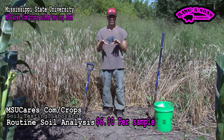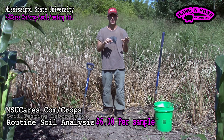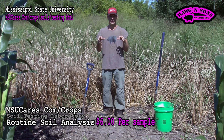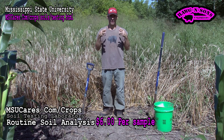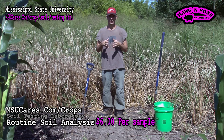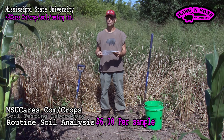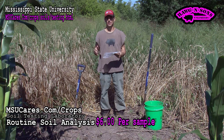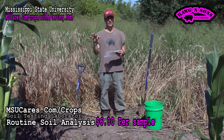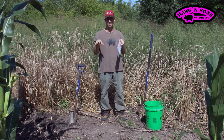But do what's best for you. I'm just trying to direct you to the best, most cost-effective option — mailing your samples to the Mississippi State University Laboratory. That website is msucares.com/crops. You can go in there and get everything you need. Everything will also be in the description box of this video.